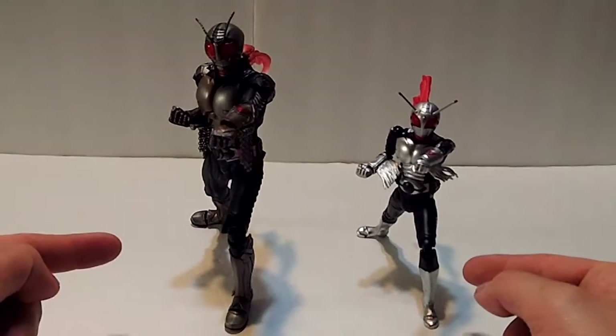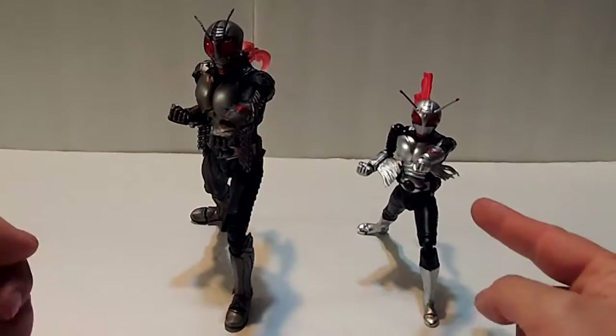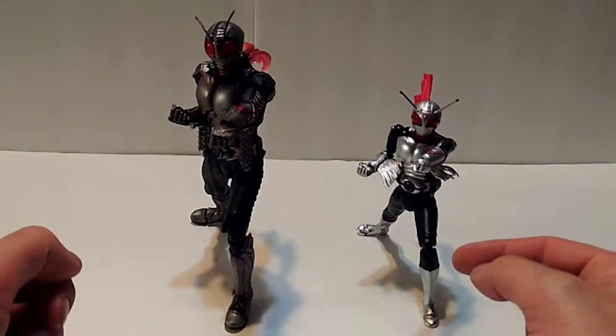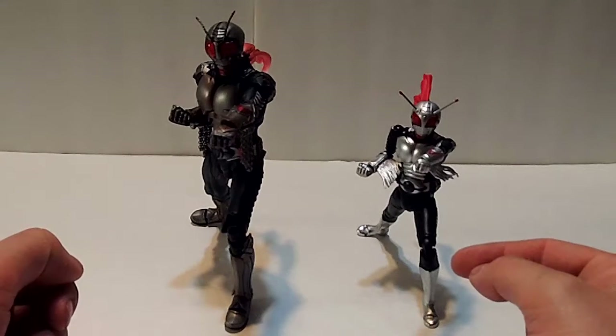Double the Rider, Double the Fringe, Four Times the Hands. S.H. Figuarts and Superman Chip Chogokin, Kamen Rider Super 1, today on World of Stuff.